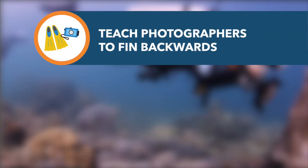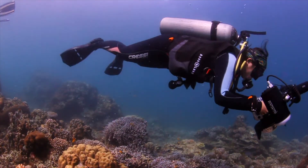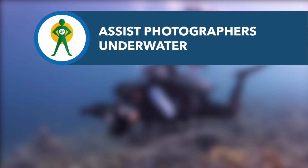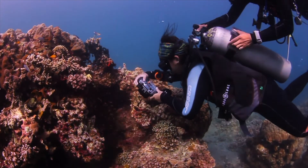Learning to fin backwards will help photographers move away from the reef without causing damage. Staff should be encouraged to help photographers underwater by steadying them for a shot, or even taking photos on behalf of less experienced divers.